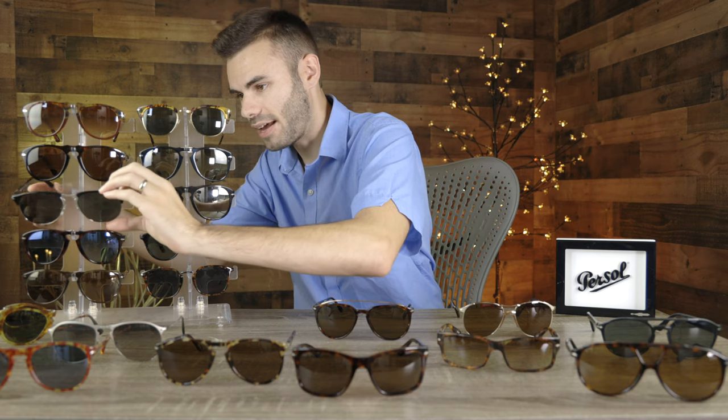The next pair is the Purcell 8649. These have a very cool two-tone styling — beautiful acetate material up top and a nice metal material on the bottom. I really like the looks of these on my face, and they look good on basically anybody's face as well. These frames take a lot of styling elements from the original 649, and overall they're just a beautiful pair of sunglasses. Also worth noting: every single pair here on the table has all-glass lenses, which is very nice.